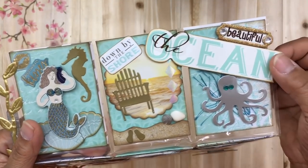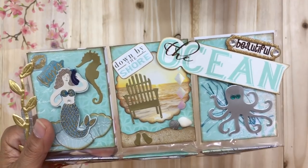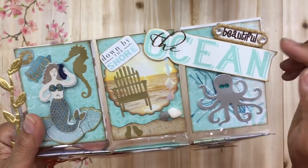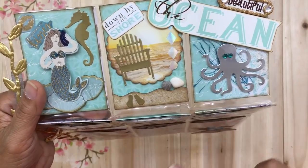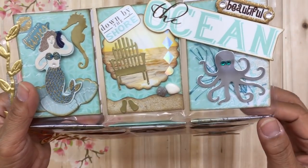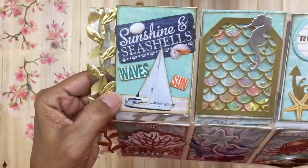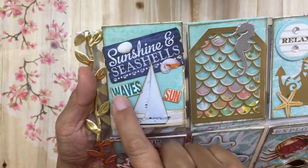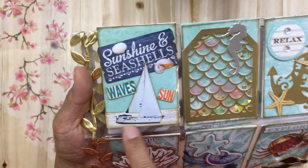I've also included a chipboard die cut piece from an ocean paper pack that says 'The Beautiful,' and a die cut octopus with eyelash trim added to the back for a seaweed effect. The second row features a sailboat pocket that says 'Sunshine and Seashells,' with a real shell, wave and sun elements, and a sailboat sticker from another beach pad. I love how it looks like it's sailing in the ocean with the blue background.